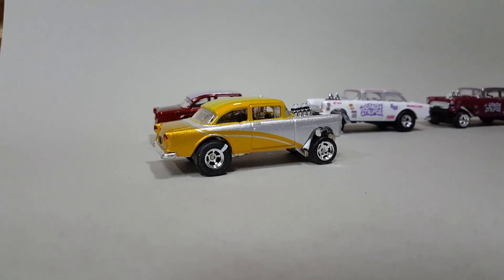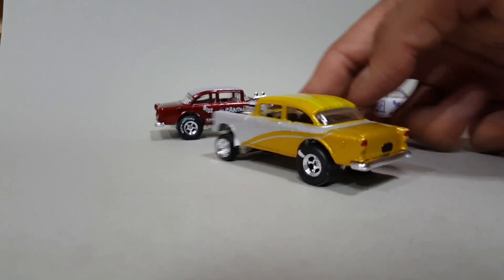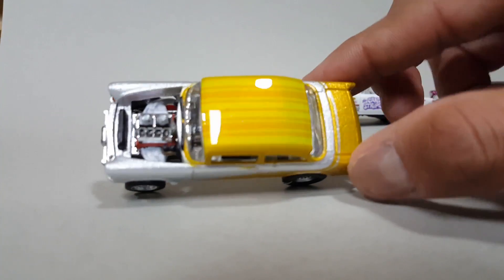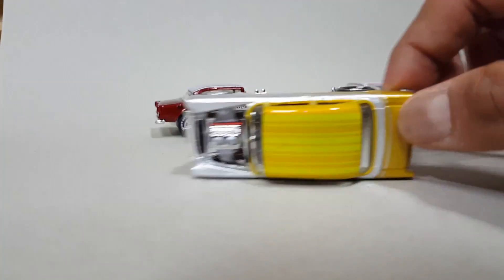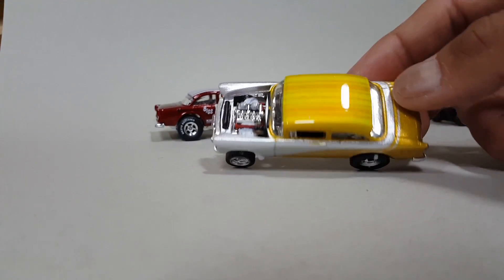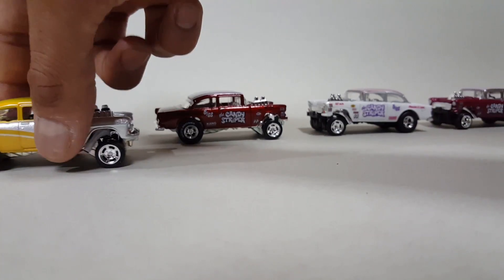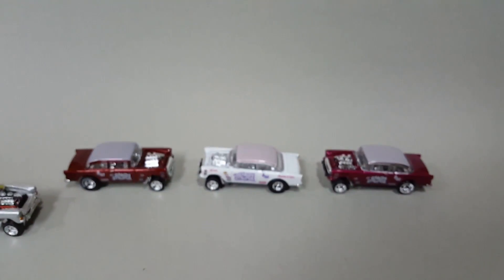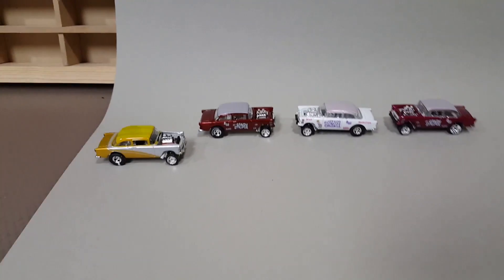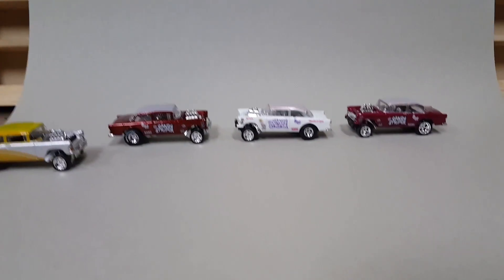Man, that is some amazing amazing work, I wish I could do this. The white one is going bye-bye tomorrow, the other ones will remain.